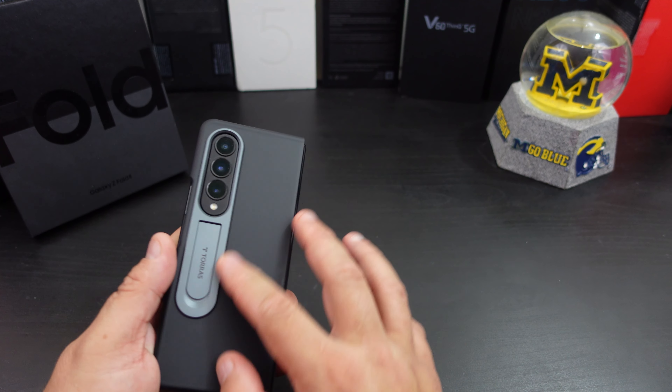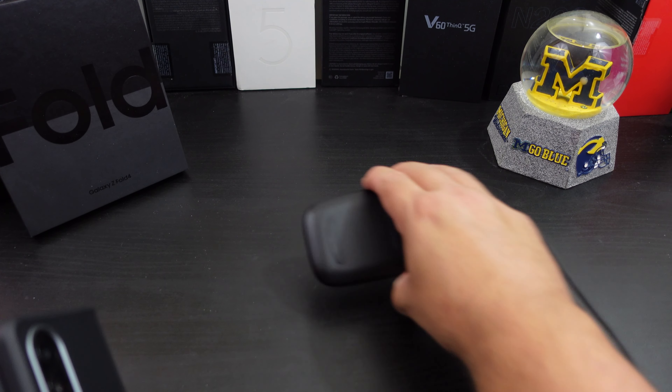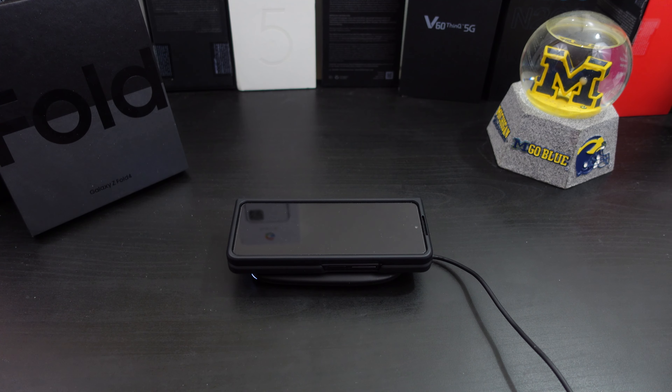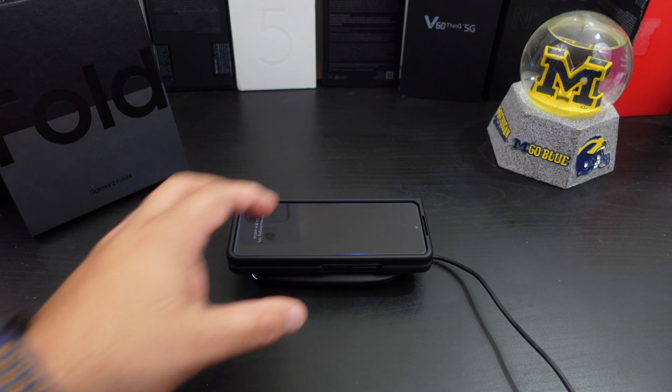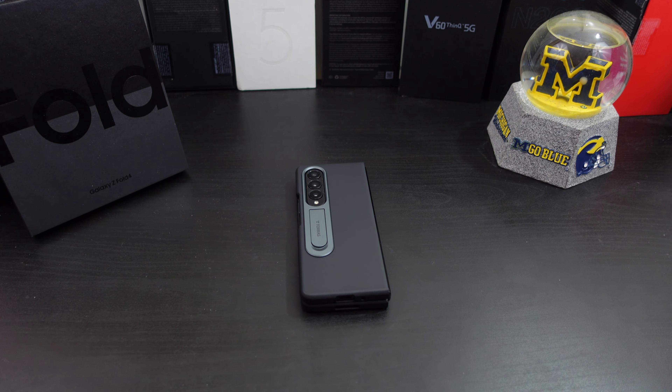Can you wireless charge with all this extra stuff on the back? Let's find out. And yes, you can wireless charge — no problem there. If you want to pick up this case I'll have the link in the description, you can get it from Amazon. If you like this video give it a thumbs up. If you haven't subscribed to the channel yet, make sure you do for more coverage on the Galaxy Z Fold 4. Also follow me on Twitter at Forrest Reviews, become part of the BAM Nation, and until next time — peace, have a great day.